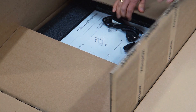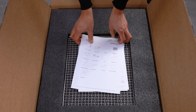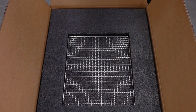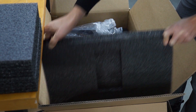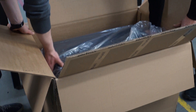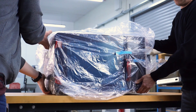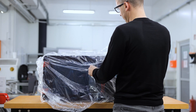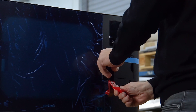Open the box and remove the metal grid and brochures. Remove the upper and side cushioning. Take the device out of the box. Place the device on a flat and stable surface. Remove the foil.